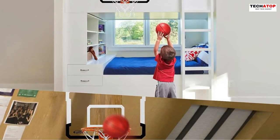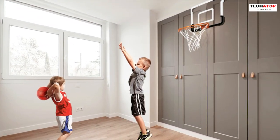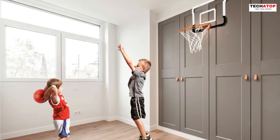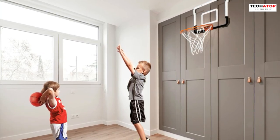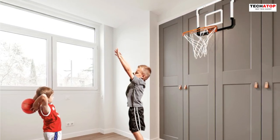Installation is a breeze and no drilling is required, making it perfect for bedrooms or offices. This basketball hoop set is a wonderful gift for children, promoting their interest in sports, physical activity, and friendly competition with friends and family.